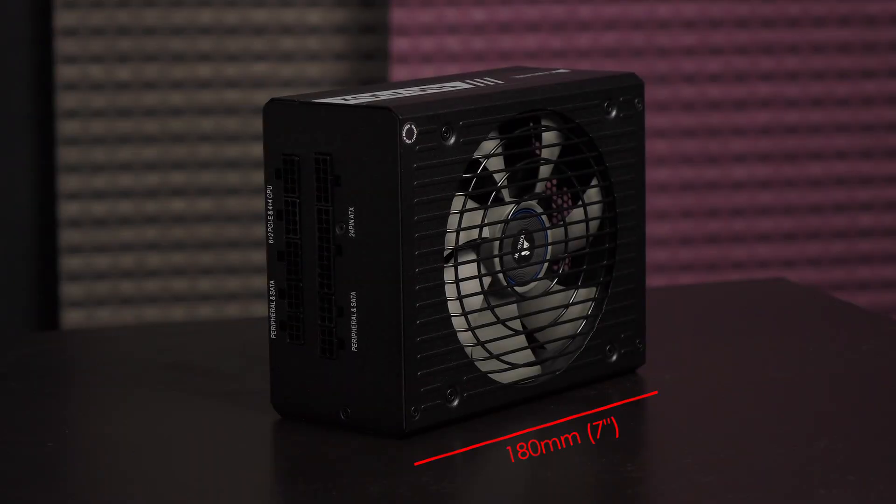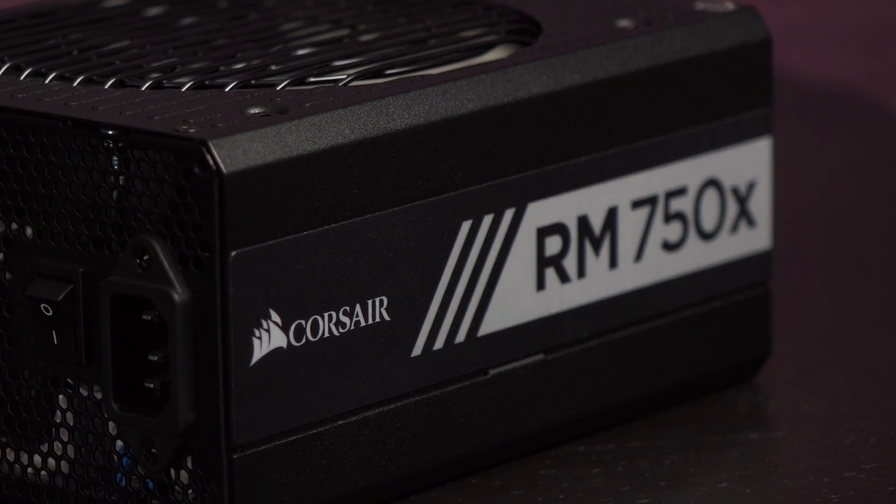This PSU measures 180 millimeters (7 inches) by 150 millimeters (5.9 inches) by 86 millimeters (3.3 inches). As for the design, the PSU is mostly black with some gray lettering and the corners have been softened out, which is a nice touch.